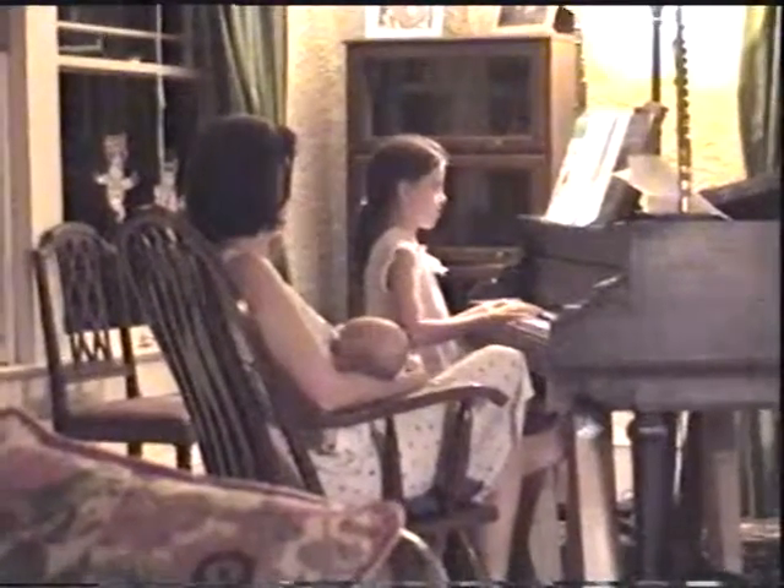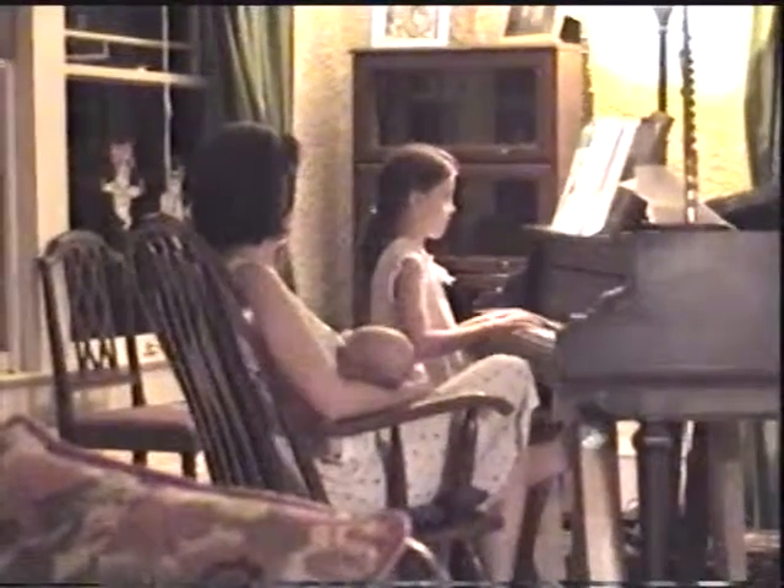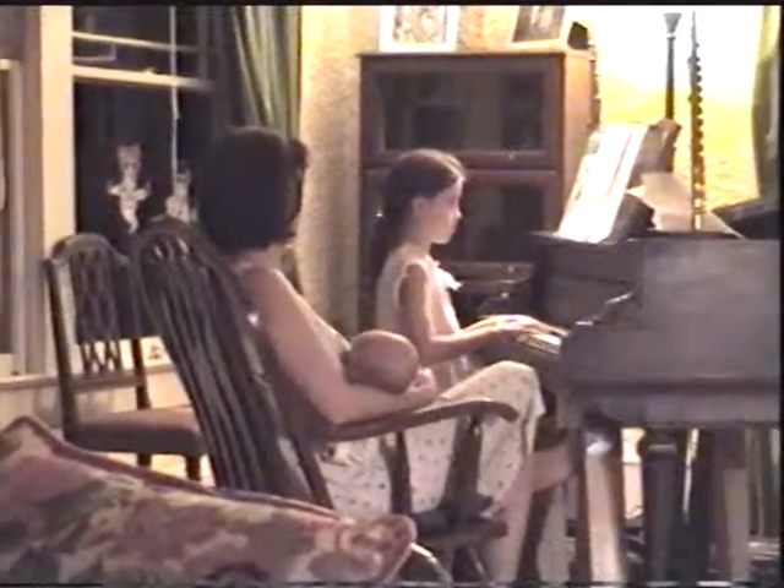Now we've got A-flat, a little key — there you go, that's it.